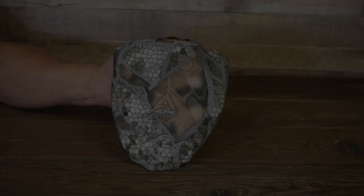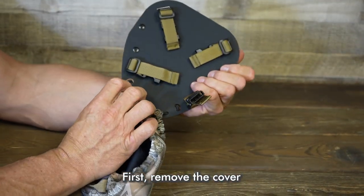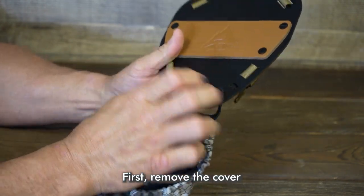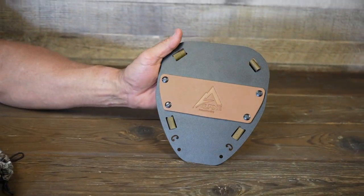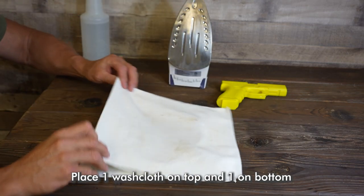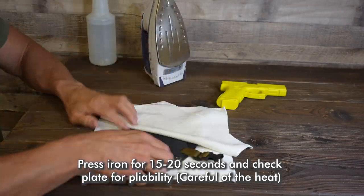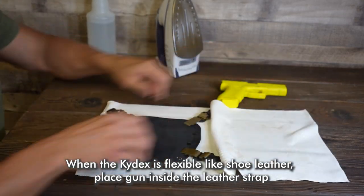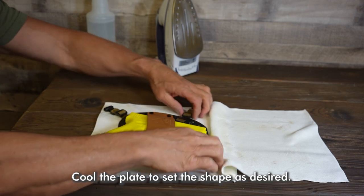Kydex plate thermal forming. First, remove the cover. Use two washcloths, one on top and one on bottom. Set iron to high temperature. Spray water on the top cloth. Press iron for 15 to 20 seconds and check plate for pliability. Caution of the heat. When the kydex is flexible like shoe leather, place the gun inside the leather. Cool the plate to set the shape as desired.